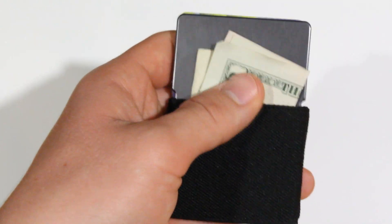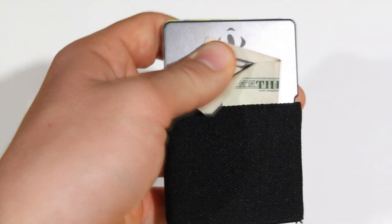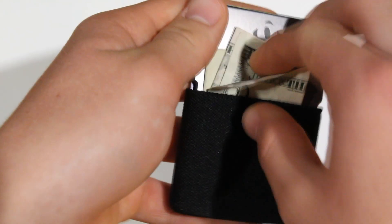At the time I was filming this, I had about a couple days of experience with the wallet — which is really nothing compared to the experience you'd get after having it for a couple of months.